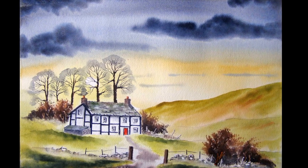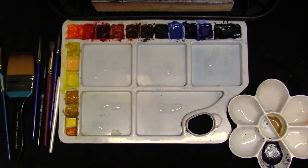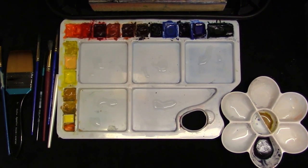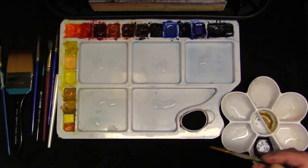Hi, my name is Colin. I'm from Stockport in the UK and today I'd like you to join me in painting this watercolour. Welcome to another watercolour demonstration. This one is called the Old Farmhouse, so we'll mix up some colour washes first and then we can apply them to the paper.